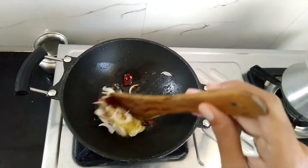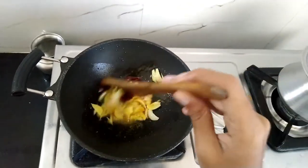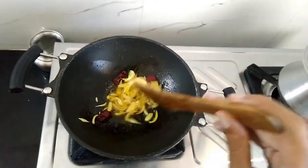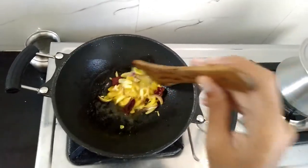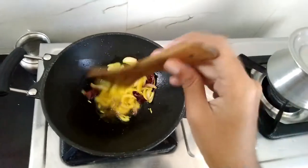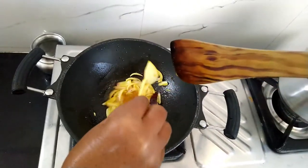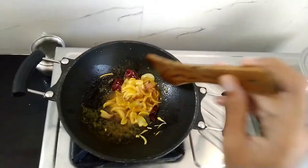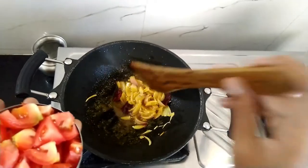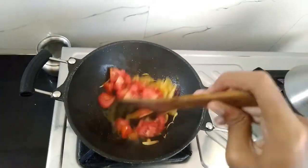Once the onion gets light golden, add turmeric powder. Turmeric powder not only adds color to our dishes but is also good for its antimicrobial properties and health benefits. After mixing the turmeric powder with the onion, add garam masala — it is added to boost the spices in the dish. If you don't like to add garam masala, you can increase the amount of spices we ground earlier.